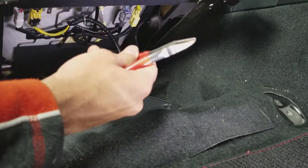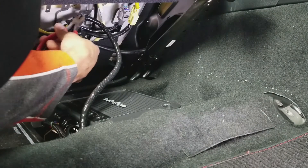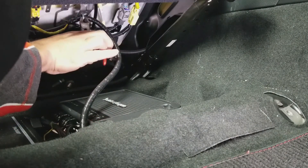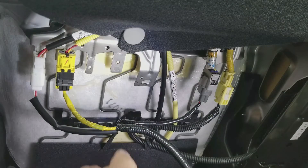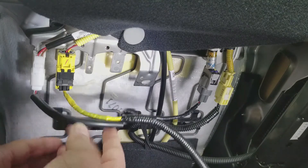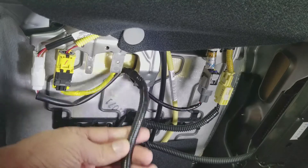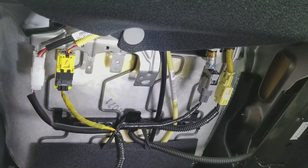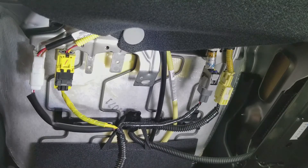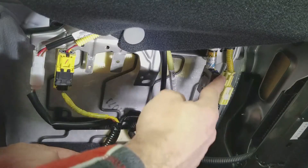You'll need a pair of diagonal cutters so you can unclip or cut off any zip ties that may be holding the cable in place. Make sure you disconnect your negative battery terminal before proceeding. As you can see, we have three cables in this particular seat: you have the heated seats, you have airbags, and you have the airbag sensor that senses when there's somebody sitting on the seat or not.